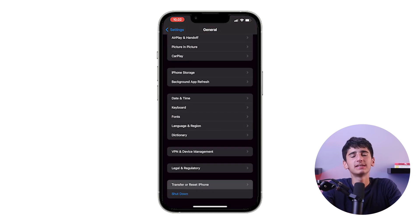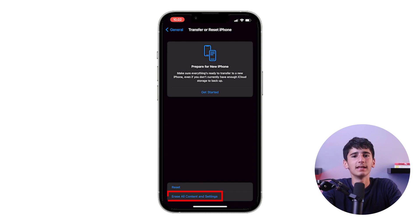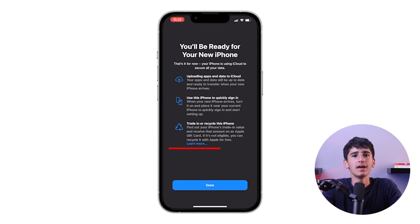For a complete reset, select Erase All Content and Settings, then Continue, and then Erase iPhone. Keep in mind that this will erase all data on your iPhone and restore it to its factory settings. So make sure you have a backup of your data before proceeding.